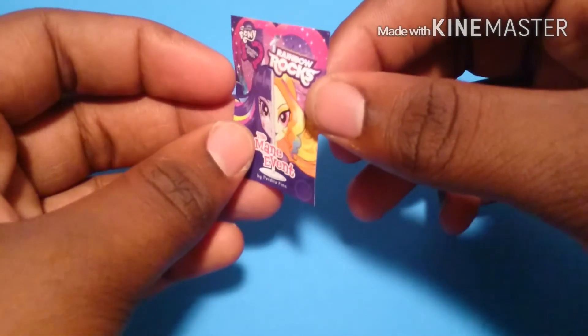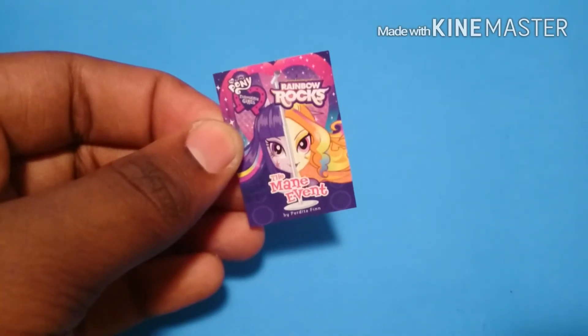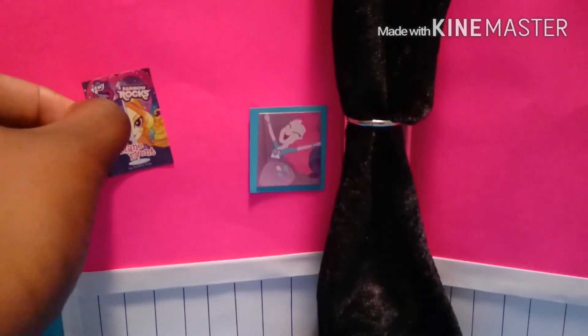You can cut out pictures from any ads or My Little Pony ads you may have lying around, then glue them into the wall for posters.